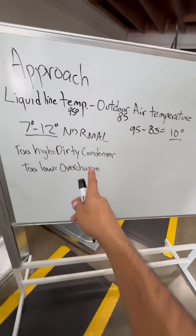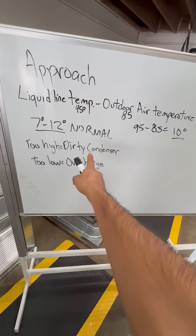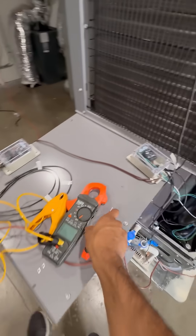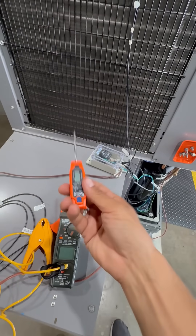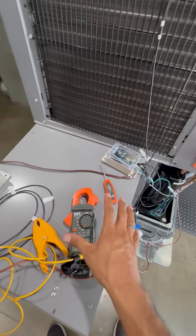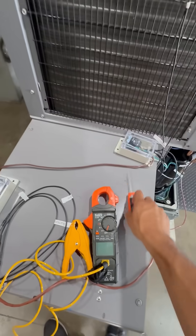It's nice that you're able to use this non-invasive method with the approach method to see what's going on with your system without connecting gauges. You need to be able to measure the temperature of your outside air and your liquid line temperature. You don't need gauges — you can do it with a meter, with the temperature clamp.